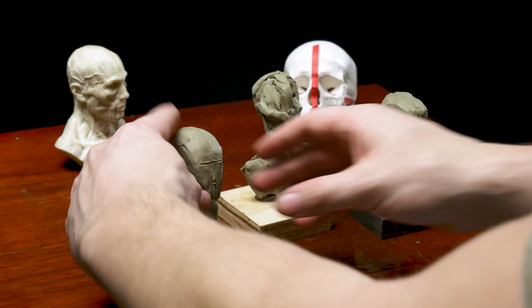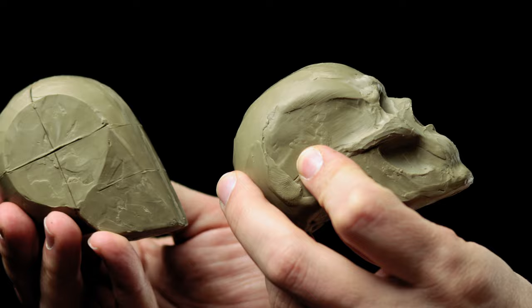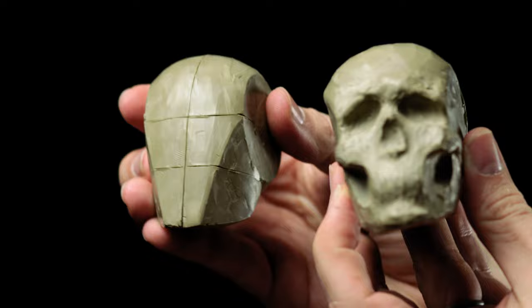In order to simplify something that's very complex down to its most essential characteristics, it takes a lot of understanding and knowledge about that thing. If I asked a beginner student to make a simplified version of the head, they probably wouldn't know what I'm talking about, and each student's version would be very different. Hopefully, after this video, you'll know a little bit more about the head, and you'll be able to try all of these methods to begin a portrait sculpture. Once you've tried them all, you can see which one you like best.